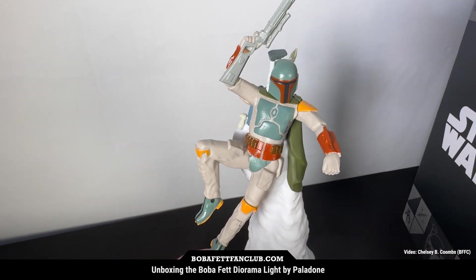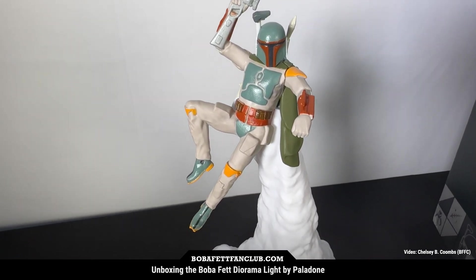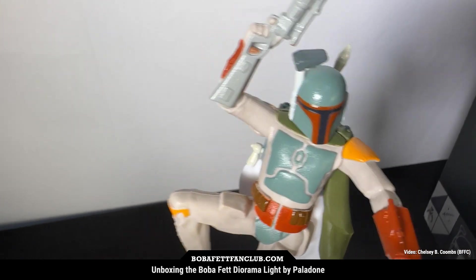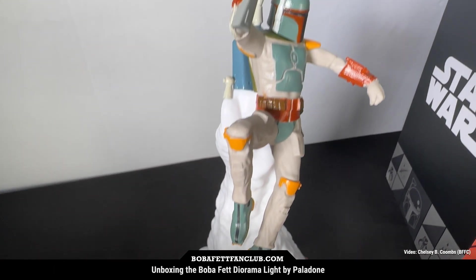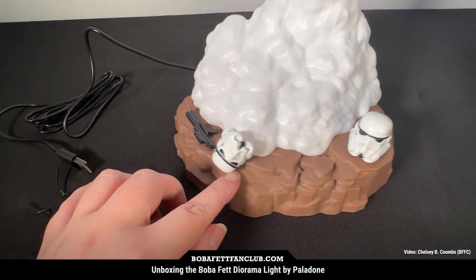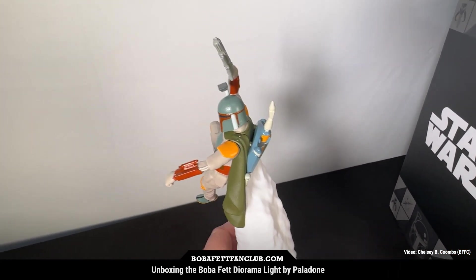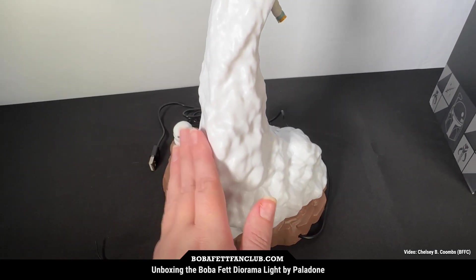This looks really cool. It's kind of like an action figure but more of a cartoonish version — not that that's a bad thing. I really like the paint details here. It obviously doesn't have the mythosaurus skull, which could have been a little bit better, but the paint quality looks really well done with nice molded details. You've got a blaster, a stormtrooper helmet, and another one — and this is actually the knob that turns the light on with three different settings.